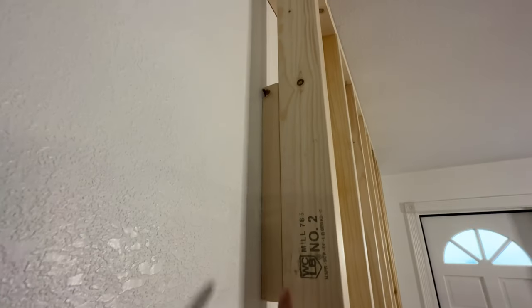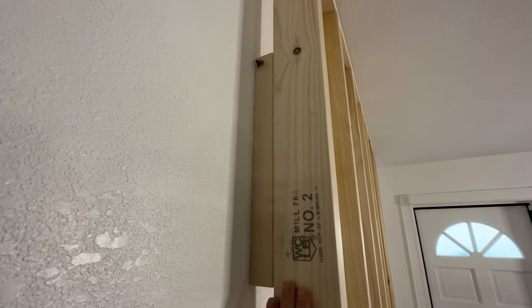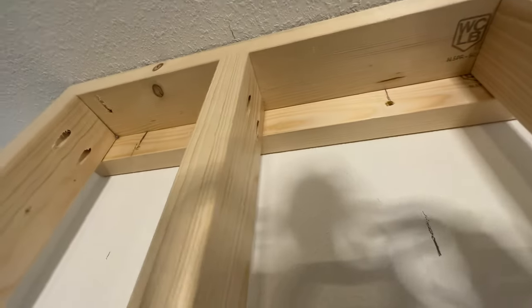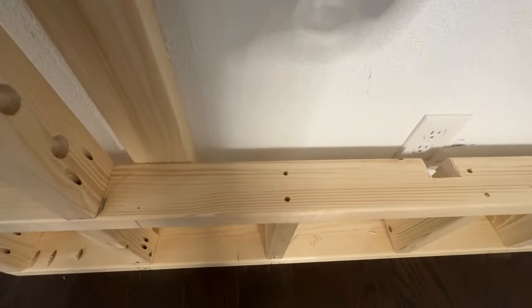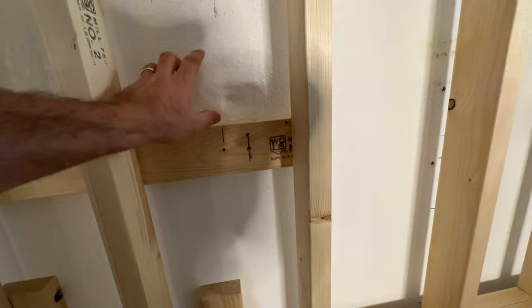I had to put in these blocks, which are going to catch my piece of quarter inch plywood that comes over and the trim that runs down the side of the wall. I used the Kreg jig to do some pocket holes in some areas, and in other areas I just drove screws down through the top of the 2x4s. I used 3.5 inch deck screws to secure these 2x4s to the studs.